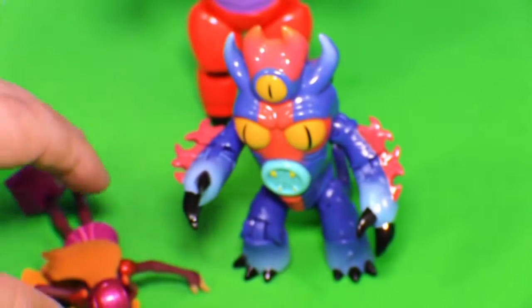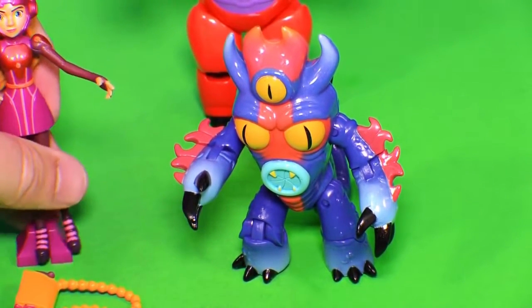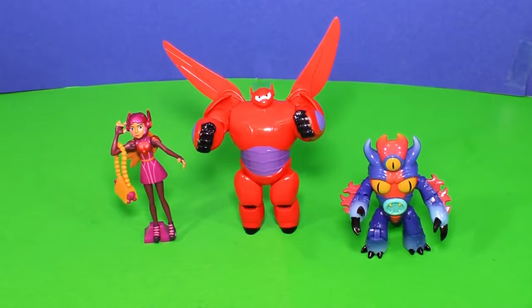So Fred was one of my favorites in the movie. But we're missing some people too — who do you think we should get next? So many choices. These are the three characters we have: Honey Lemon, Fred, and Baymax. But we're still missing Gogo Tamago, Hiro Hamada, and of course Wasabi No Ginger. That was one of my favorites — Wasabi No Ginger — with his laser talons.